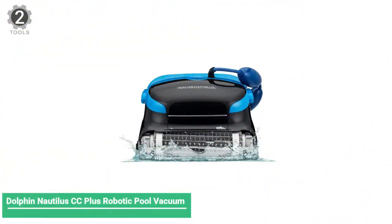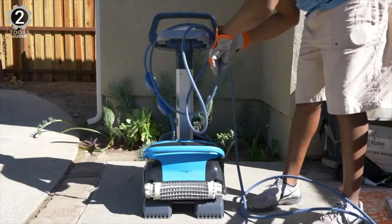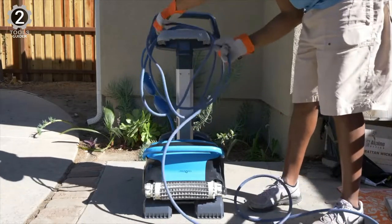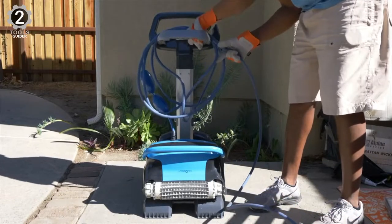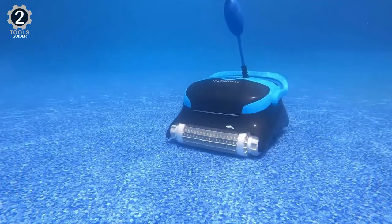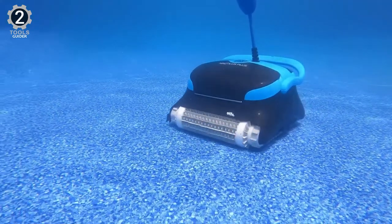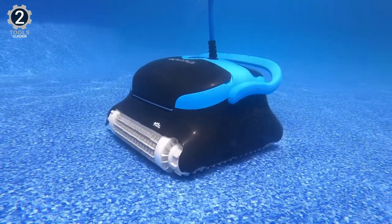Number 2: Dolphin Nautilus CC Plus Robotic Pool Vacuum. It earns its place due to its ability to operate simply. In addition, it features an automatic scheduling function that enables users to have hands-off cleaning. It comes with two scrubbing brushes to remove grime deeply, a 60-foot cable with a 360-degree swivel for easy movement, and a large twin cartridge filter to capture different sizes of debris.